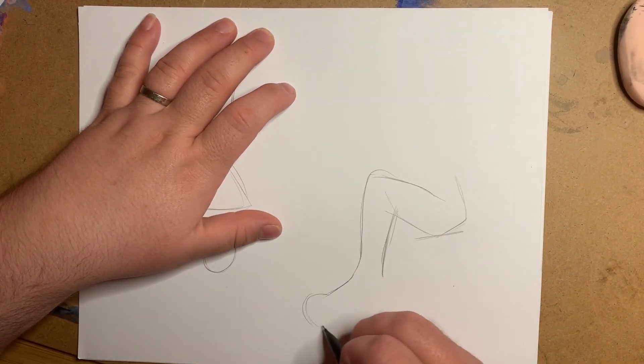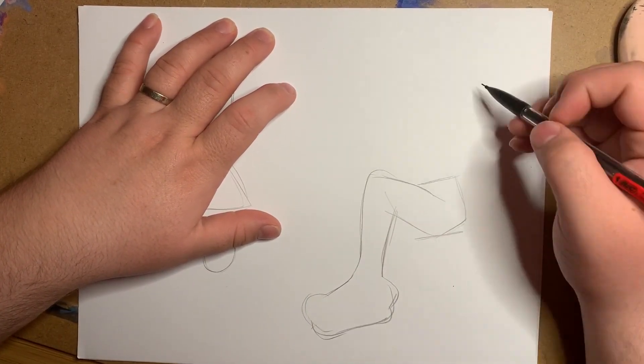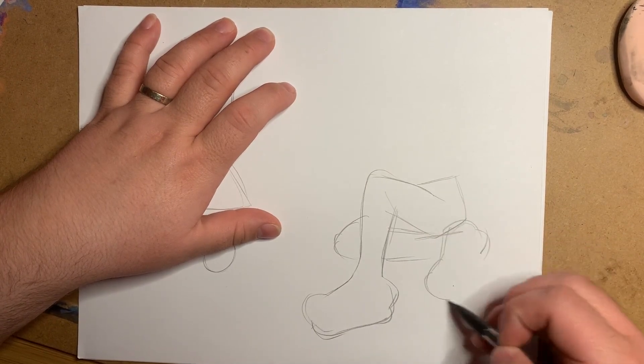Hello and welcome to Making Your Therapist Proud. I'm Dani and today I'm sketching on paper and lining and coloring in Procreate.